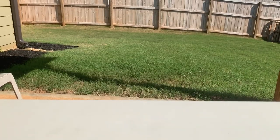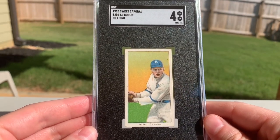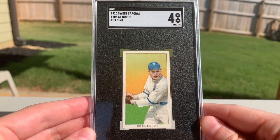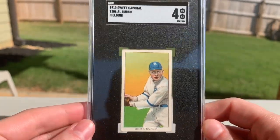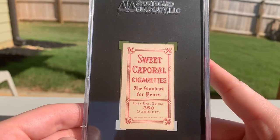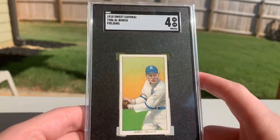Next up, I bought this quite a while back and had it re-slabbed a long time ago. It's Al Birch — the fielding Birch batting is one of the best looking cards in the set. Super tough SP. This one's not too shabby itself, really clean four. It is a Sweet Cap 350 Factory 30 — so another common back but great colors on that.